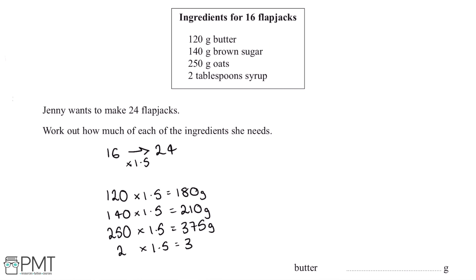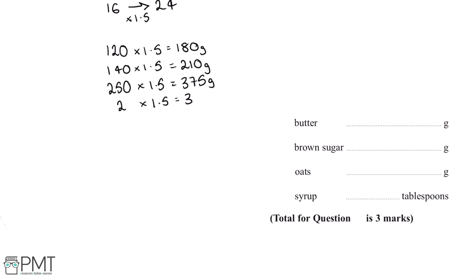Finally, 2 tablespoons of syrup times 1.5 is 3. Now all we need to do to finish off this question is fill in these values into the answer box.